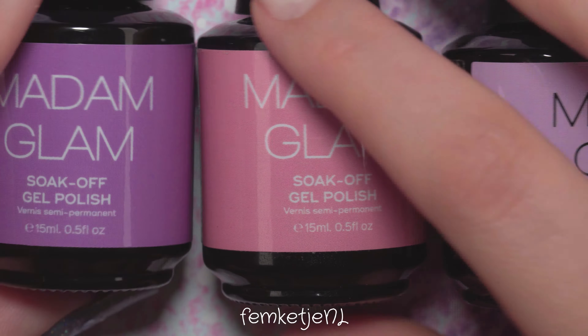Just look at how fun this color combination is — so cute, girly, and feminine. If you've been around my channel for a while, you know I love my pink colors. This design was kind of stuck in my mind for a couple of months, but I didn't want to do it in winter, so I kept it in the back of my mind until spring and summertime.